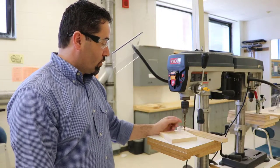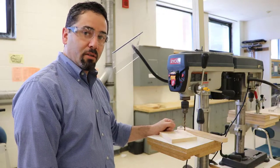This tool is going to allow us to drill holes into parts vertically. We can also adjust the table to do other things.